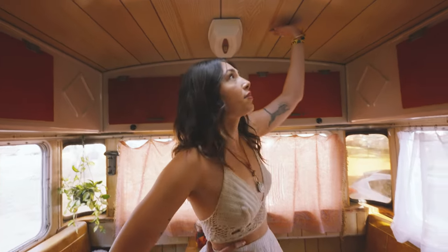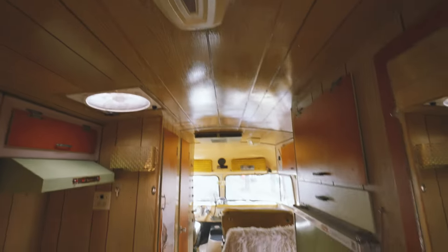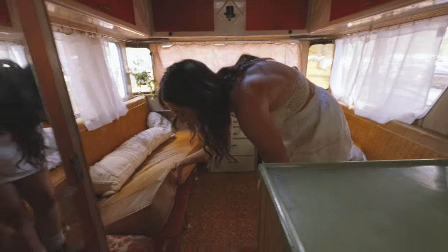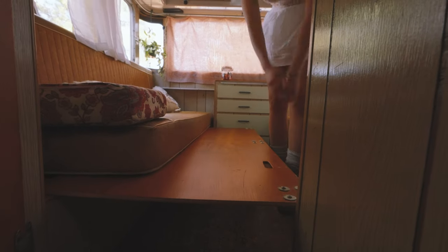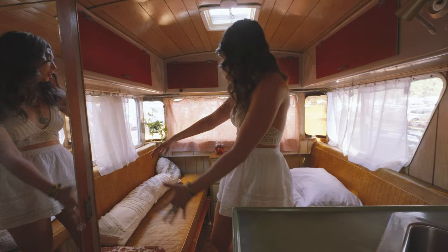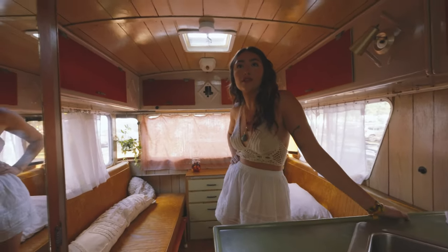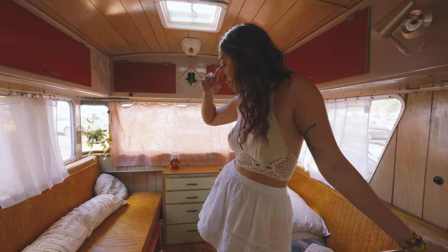One thing I absolutely love about this van is the wood ceilings all throughout — they're gorgeous, custom built. Now that the sun is going down, we're going to transition the back seats into a bed. Underneath these wooden boards there are wooden side pieces on either side that you put together. Basically what we do is take these two benches, put them sideways, and it makes about a queen size bed. Drew can lay down on it, which is awesome because that means it's big enough for him.